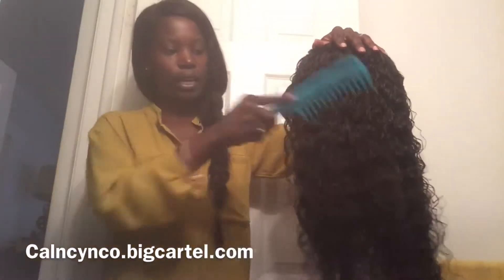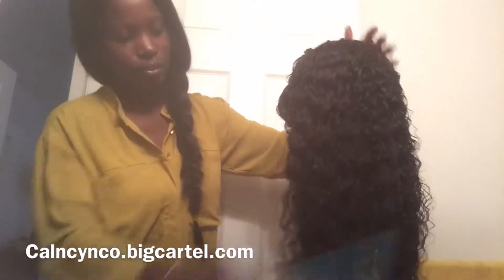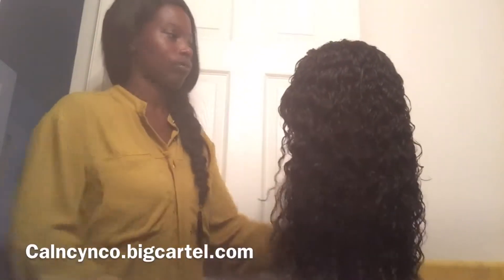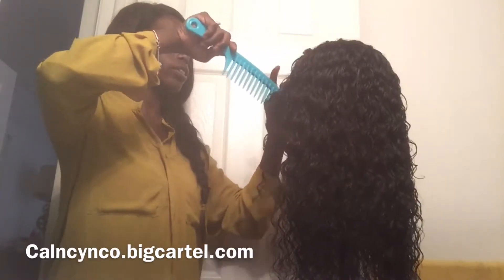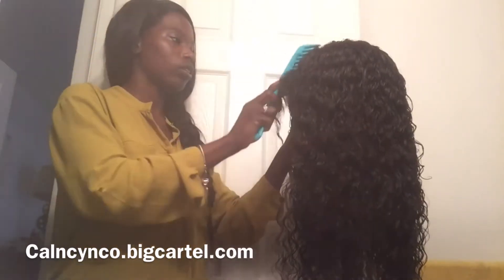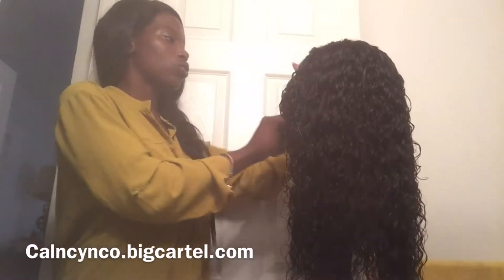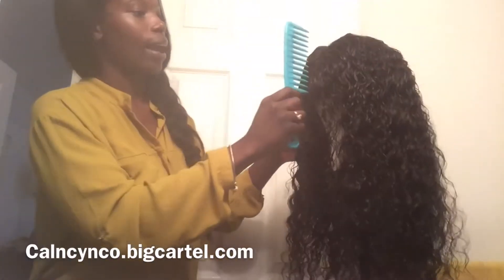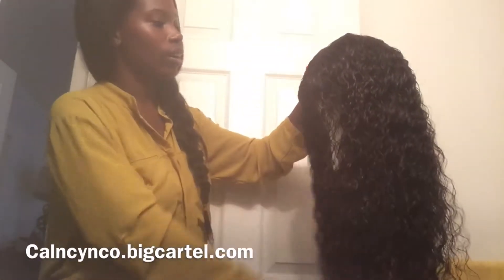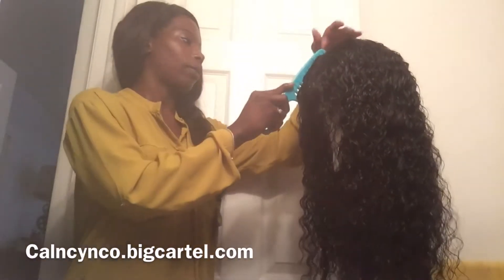You guys see how easy it is to comb through this hair — look, so easy! Now I'm going to part the closure. I will be doing a video on the closure to show you guys how I do my part, and I will be cutting the lace on it and also cutting up under the cap.